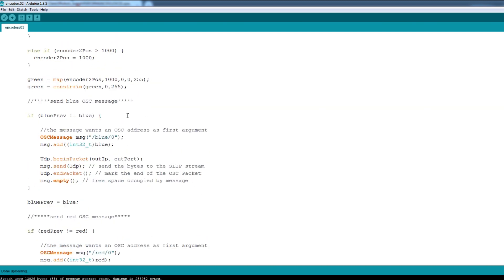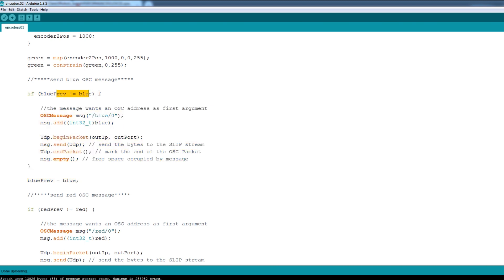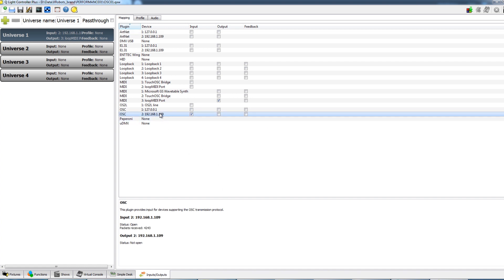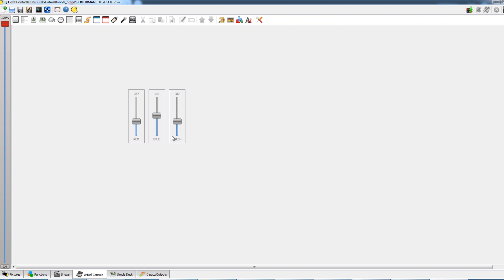I've done the scaling for red and green as well. I've made sure we only send an OSC message if the data changes — we bookmark it afterwards and check it's not the same as last time so we're not sending lots of messages of the same value. This is the OSC send message code from the example: it has a message header of 'blue' and we send the blue value. I'm using QLC Plus 4.12.2, which is the latest version at the time of recording. In the input/output dialog, I've got OSC ticked as input — that's the IP address of this machine on the local network for the first universe. On my virtual console I've set up three faders: one for red, one for blue, and one for green.